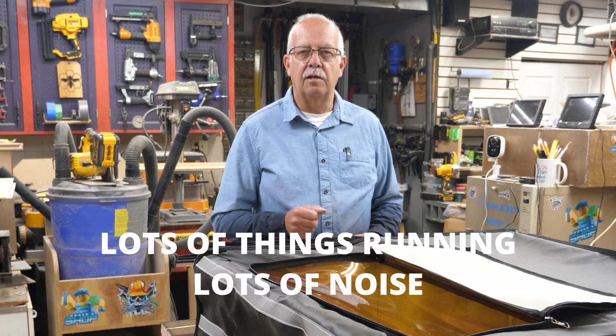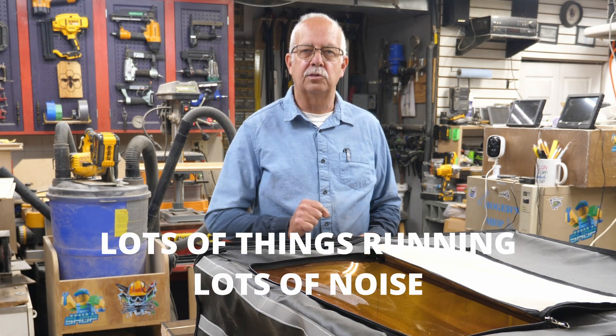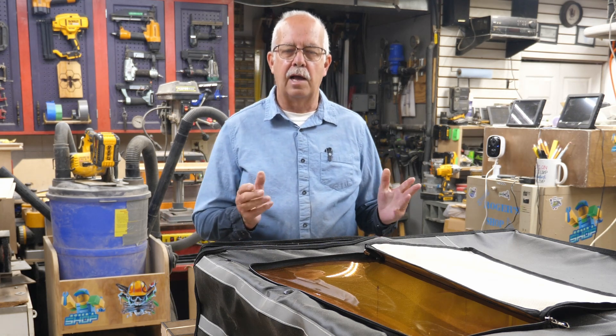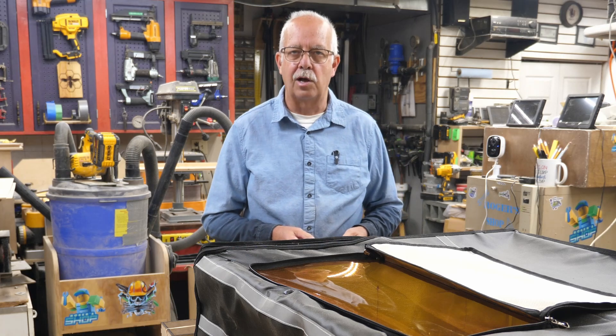Hi, I'm Roger. Welcome to the shop. I thought I'd give you a little bit of behind-the-scenes look here. I get a lot of questions on some of the projects that I put in, especially our beginner laser projects.